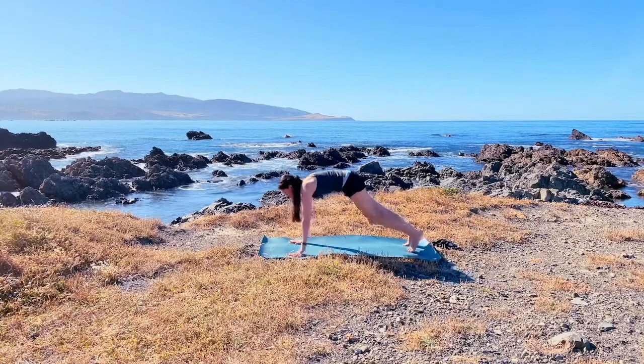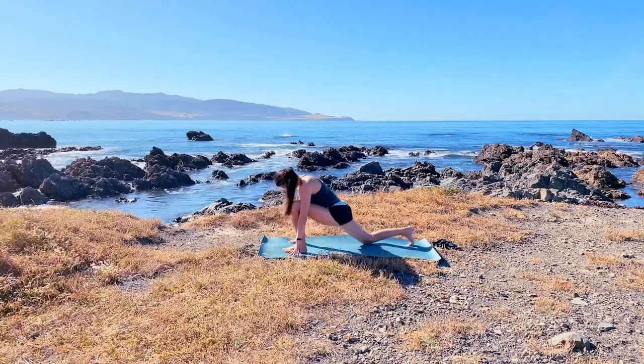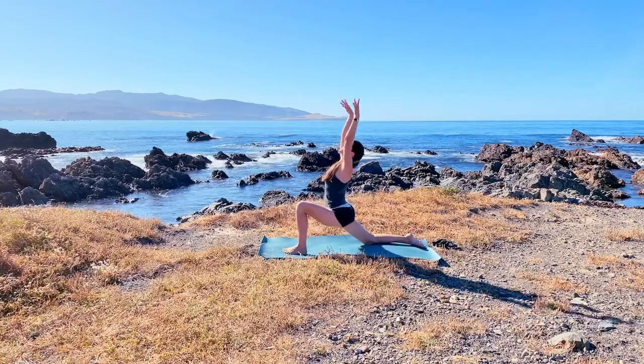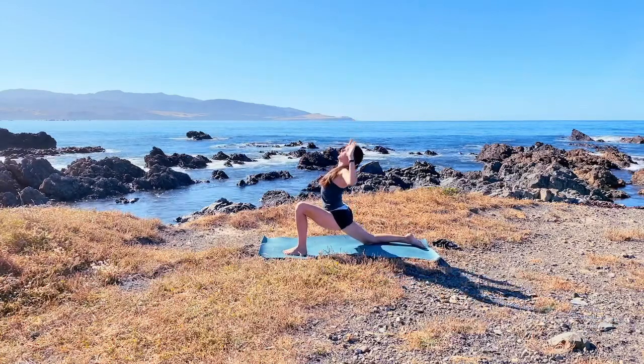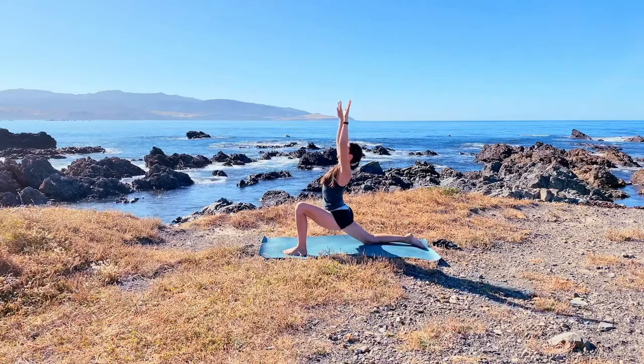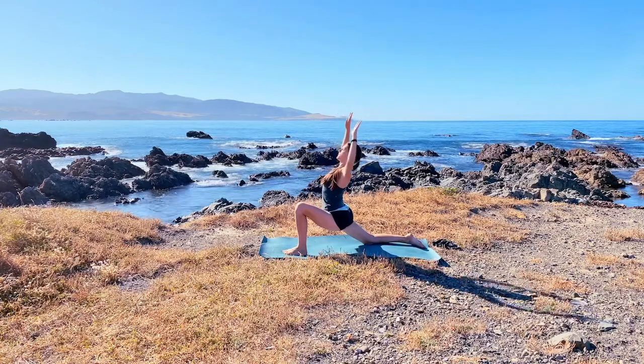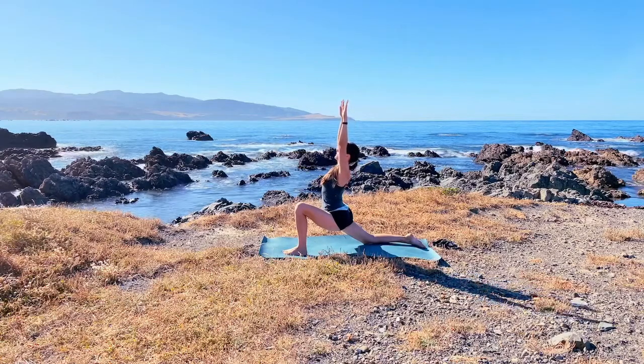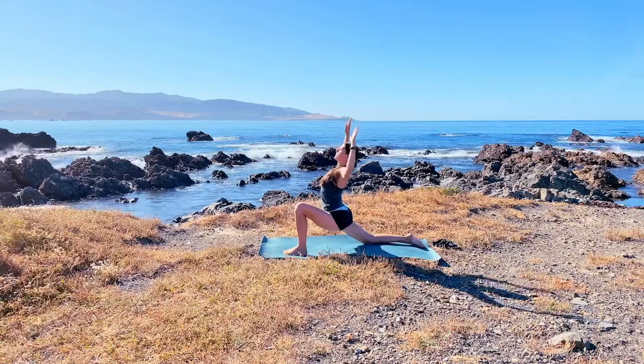On your next inhale, come to your high plank and then step your left foot forward as you drop the back knee down. Sinking the hips down — as you breathe in, expand the arms; as you breathe out, pull the elbows down and back. Inhale, exhale, open the heart. Inhale again and exhale, pull.